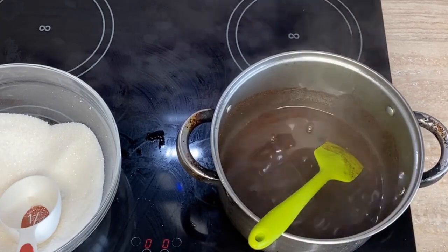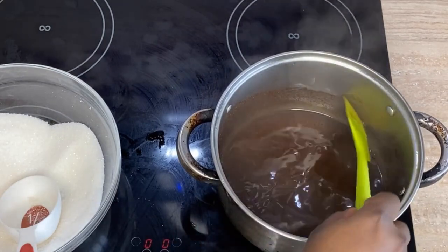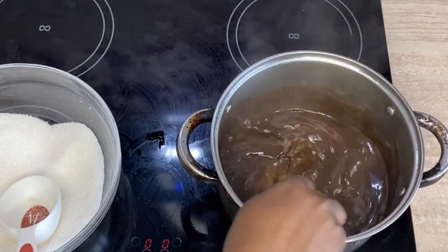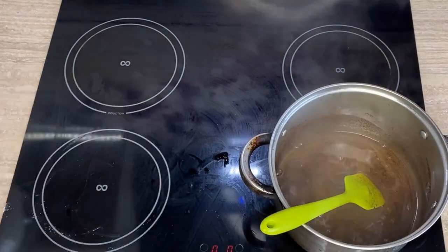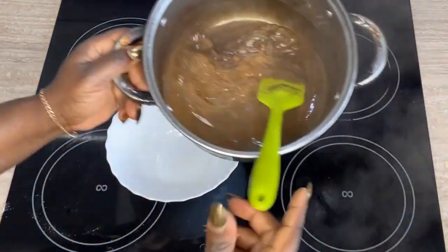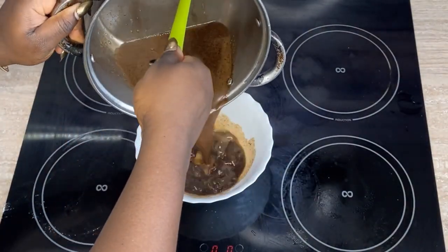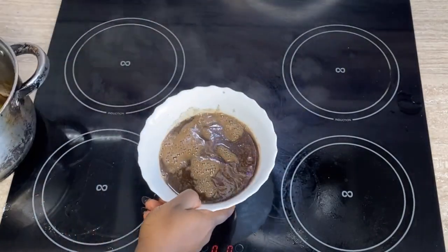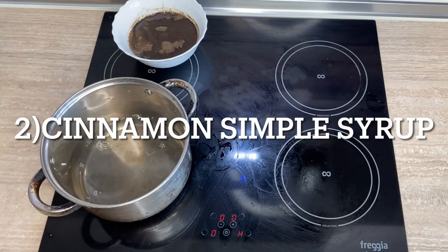So to recap: you need one cup of sugar, one cup of water, and two heaping tablespoons of coffee. Stir and bring it to a boil. Once done, I like to pour it into a ceramic plate or glass bowl first to let it cool down a little before transferring it into a plastic container. Cover it and store it in the fridge — this keeps for about two or three weeks.